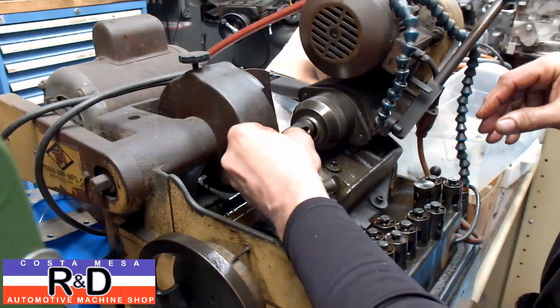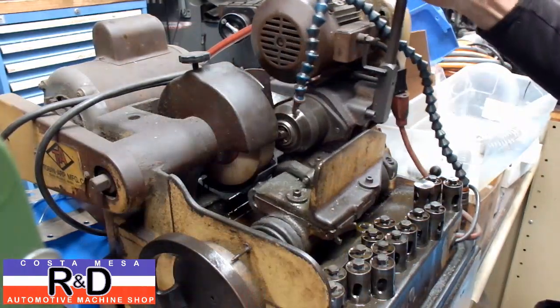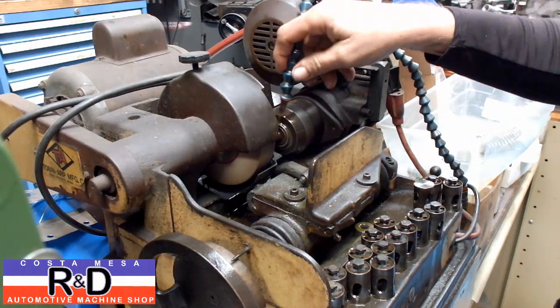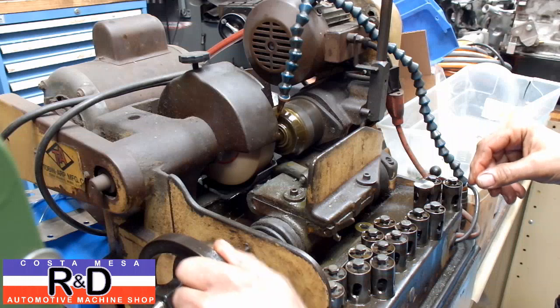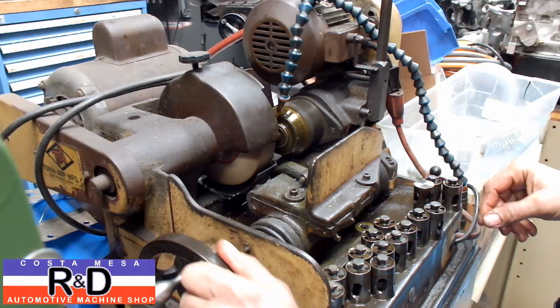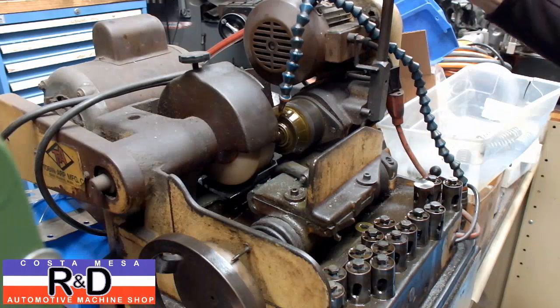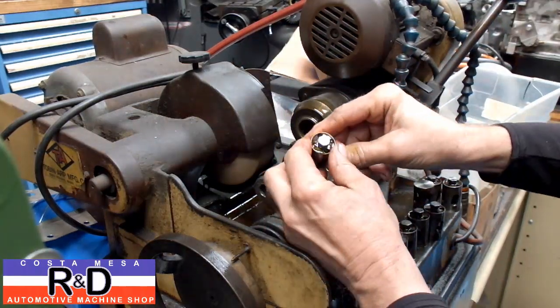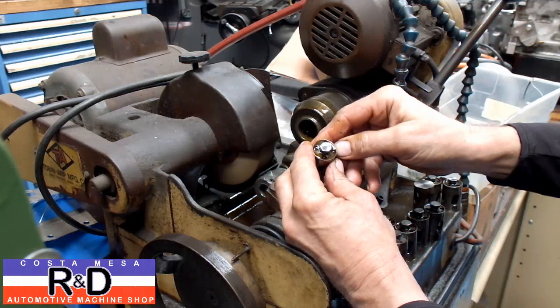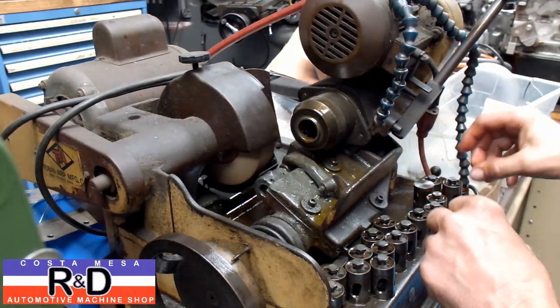We're going to try and fix this by resurfacing the bolt, and we're going to do that here with our machine. It doesn't take much, and you need to have these nice and flat to be able to make your valve adjustment.